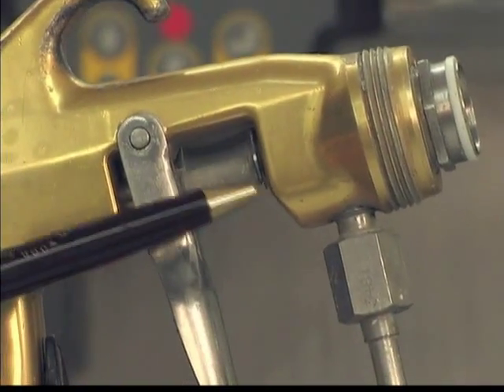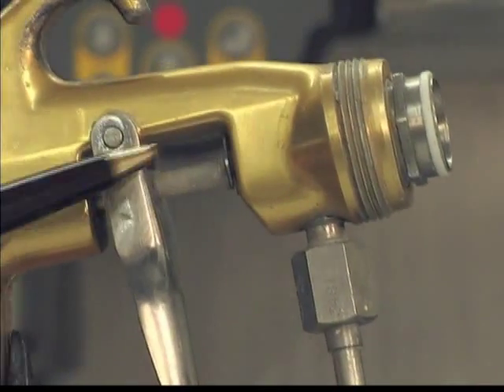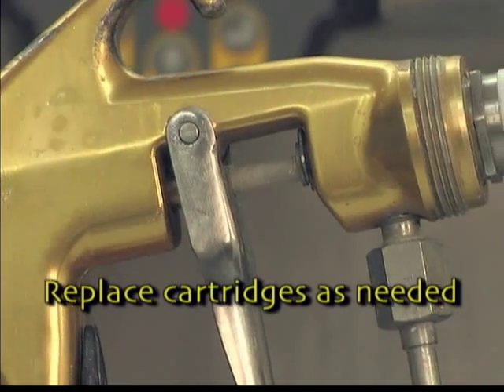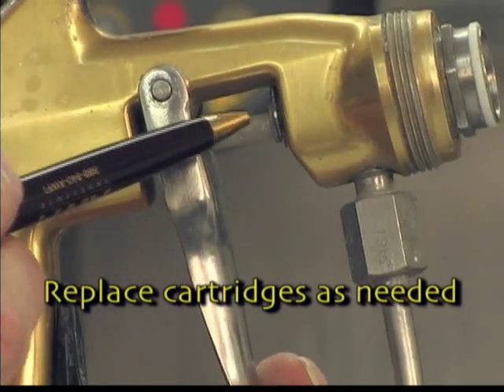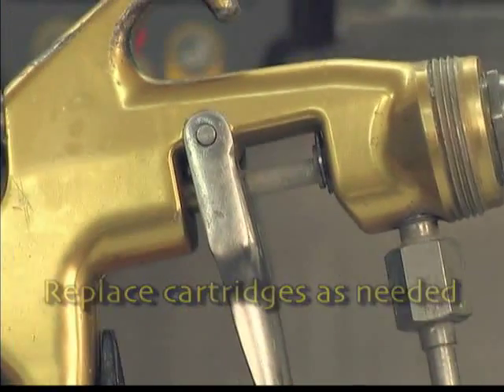Air-assisted airless guns also use a cartridge to seal the fluid from the body of the gun. When a leak occurs, it's an indication that the cartridge is no longer functioning and it needs to be replaced.